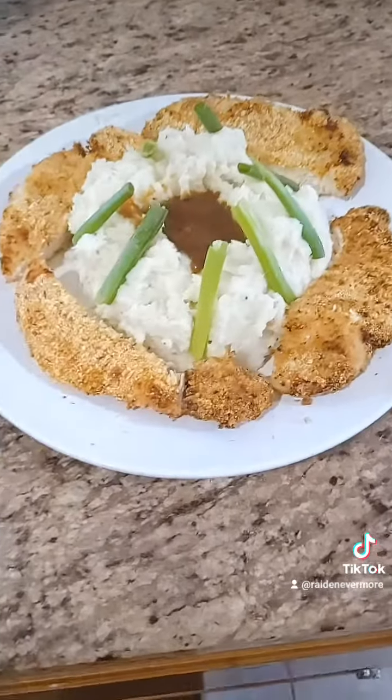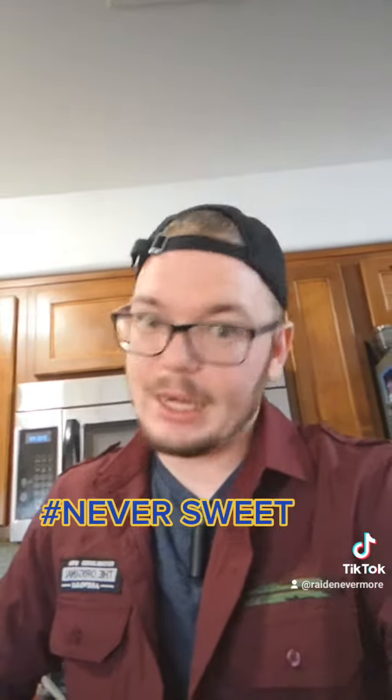Behold the product of the first Rachel Radin on TikTok. Don't forget, as always: hashtag never sweet. I didn't forget.